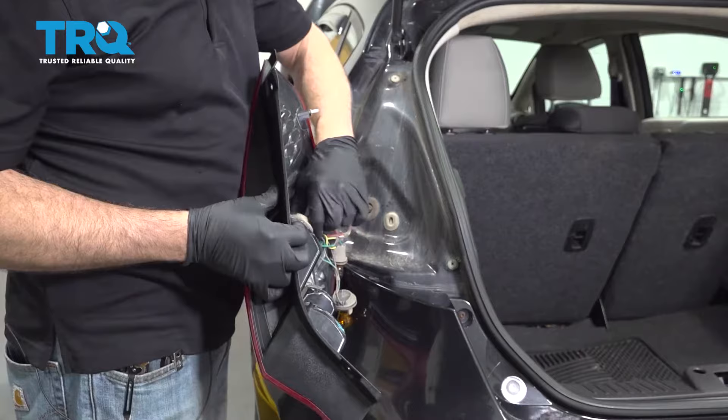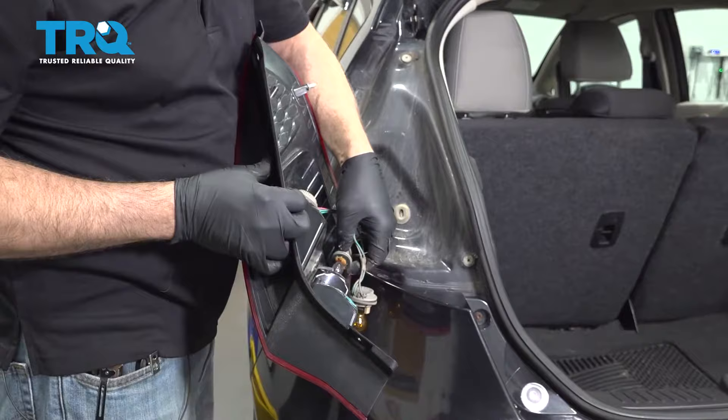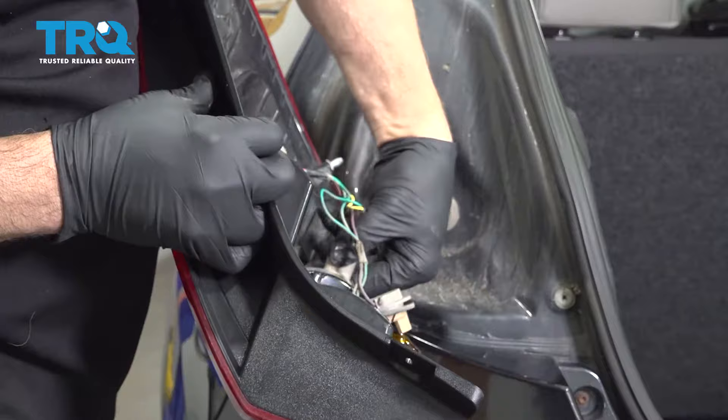Let's go ahead and install our lights. Put in the bulb, get an insert and just twist those in clockwise and they'll lock in.